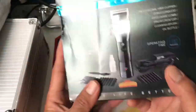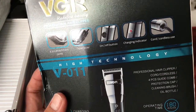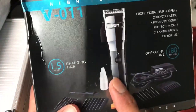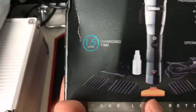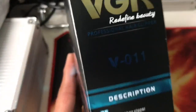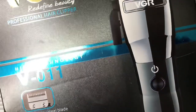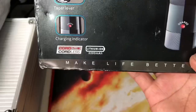Thank you to the seller for shipping on time. On the front of the box it says: touch and taper lever, on/off button, charging indicator, cord or cordless - you can use it both ways - 1.5 hours charging time, and you have the orange or red cap for the blade. The model is V011, professional hair clipper with a lithium-ion battery and 2,200 milliamp hours.